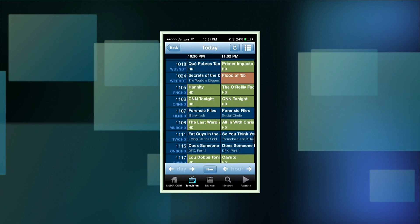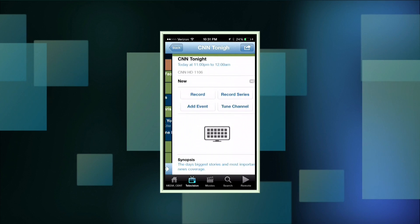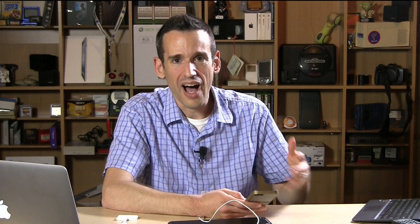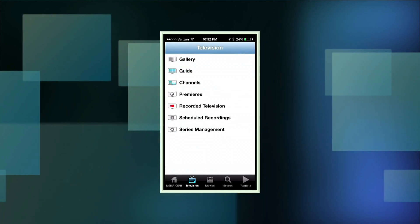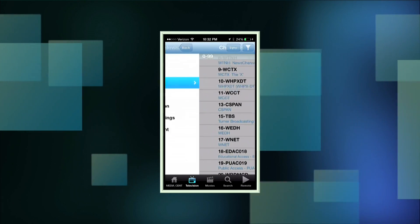There's a channel guide where you can look around like you would anything else, tap an individual show and set it to record, or record the series. There's also a streaming feature that's supposed to tune an extender to a channel from the app, but I haven't been able to get that working with my devices — possibly because the app is getting a little old and may not have been updated. But setting recordings and everything else works really, really well.